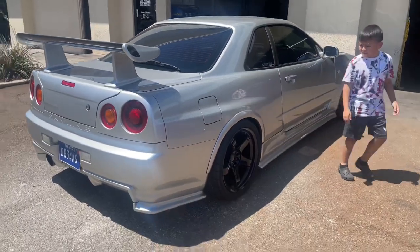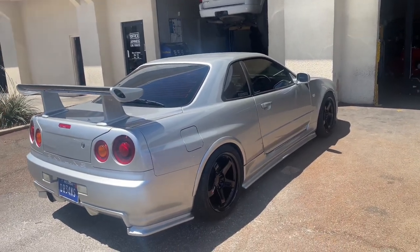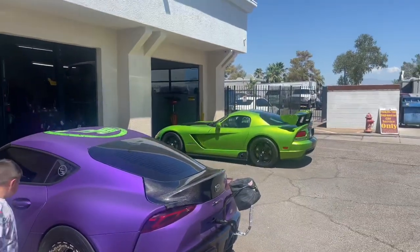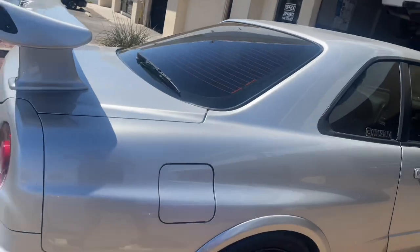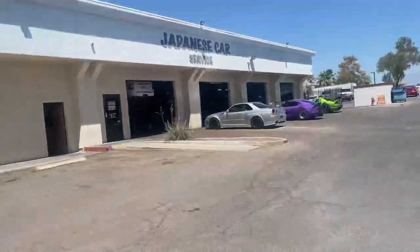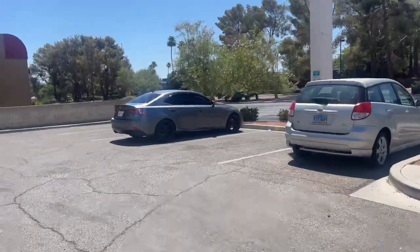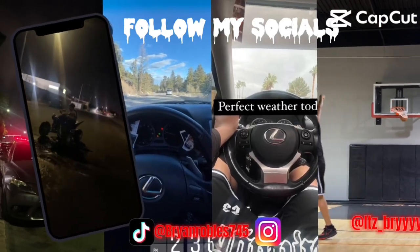Oh, they have a right-hand drive car over here! A Skyline — that's how shocked I am. And a Dodge Viper over there — that's very sick. The GTR is a dream car of mine one day. He'll have the GTR, I'll have the Supra, and a Dodge Viper on the side for sure. For now we just have the Lexus — but you can't complain.